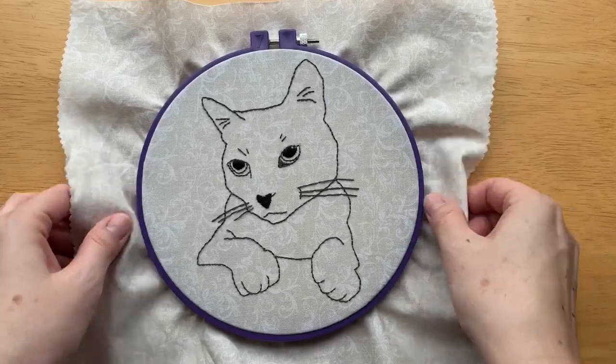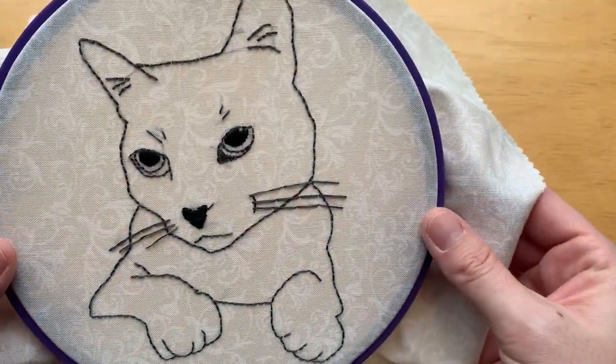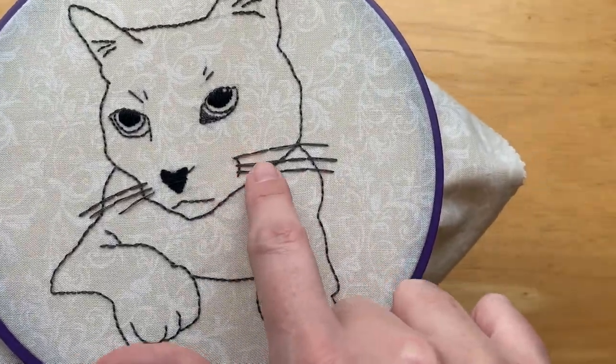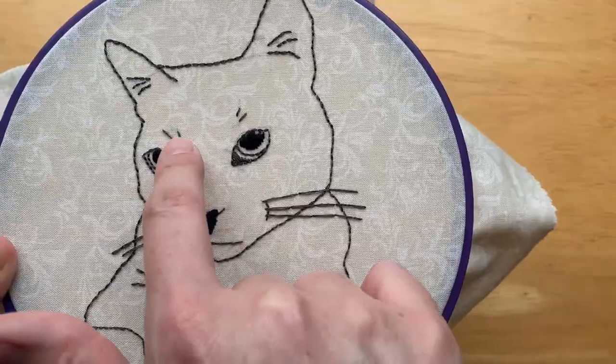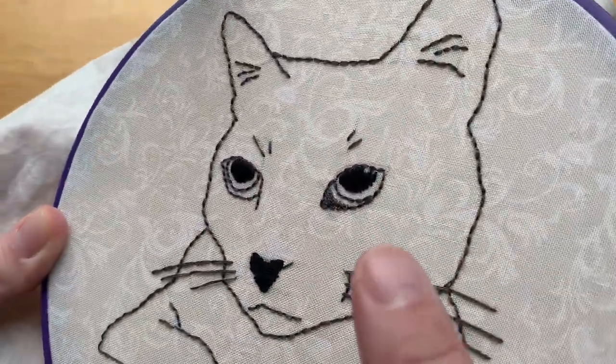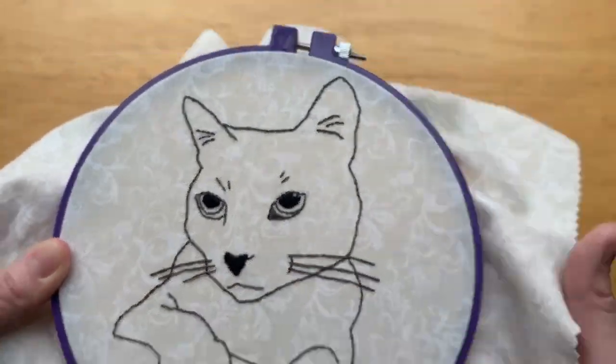Here's how my pattern looks now that I finished with the embroidery. I've done back stitch on all of the lines, with slightly longer stitches for some areas like the whiskers and the eyebrows, and then I used satin stitch to fill in the pupils on the eyes and the nose.